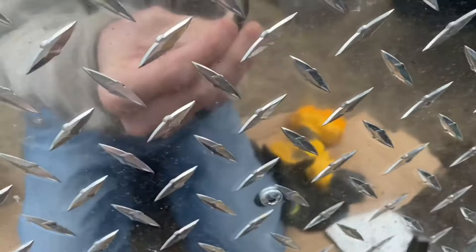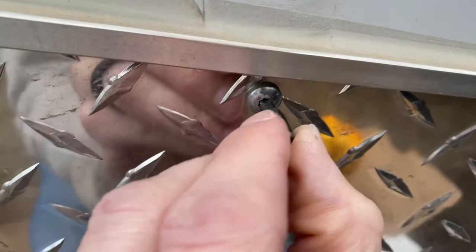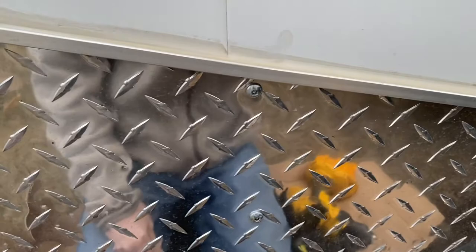What works is an S2 square bit — it fits in there perfectly. So in case you're wondering, if you have some repair to do on your trailer, that's it.